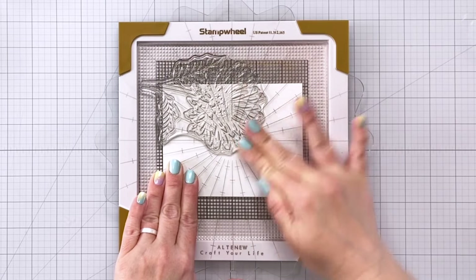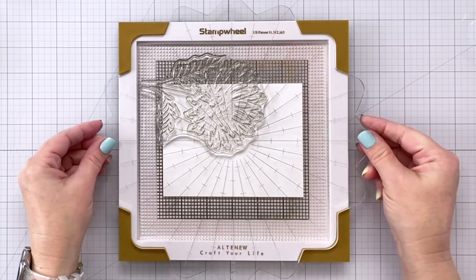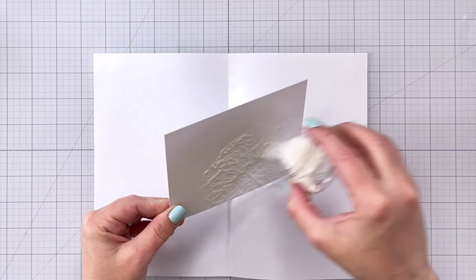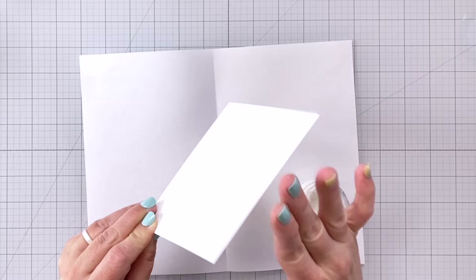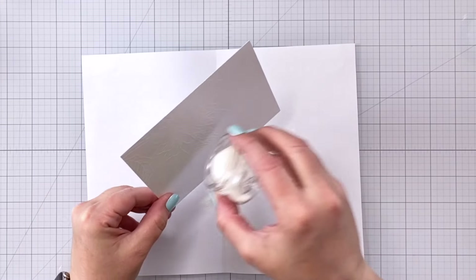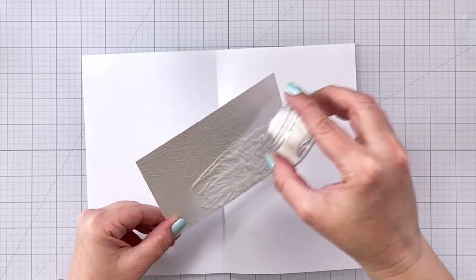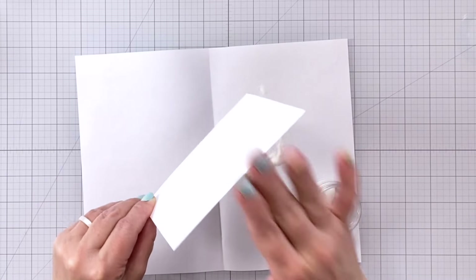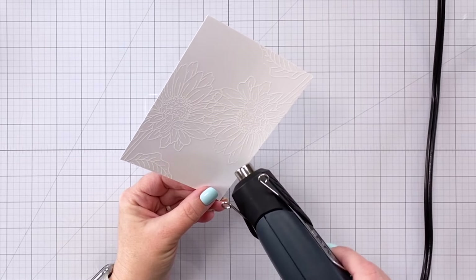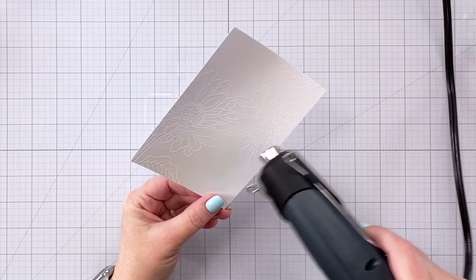Once I have all of that embossing ink down I'm going to come in with clear embossing powder. You also could use white embossing powder to do this, and I'm going to make sure I have my flowers all covered. Now they do overlap so I'm not worried about it for this card, but if that part of your card is going to be really prevalent you want to make sure that your stamps are not overlapping. I'm going to put my sentiment right there in the center with a vellum overlay so I know it's not going to show up once the card is finished.